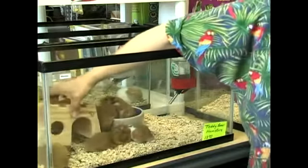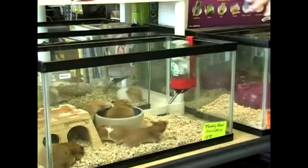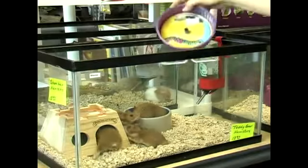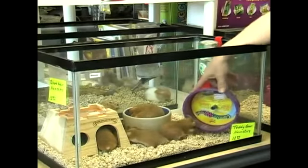Hamsters are very private, so they need a place to hide. They also like to play, so you need to try and find them something that can keep them occupied.